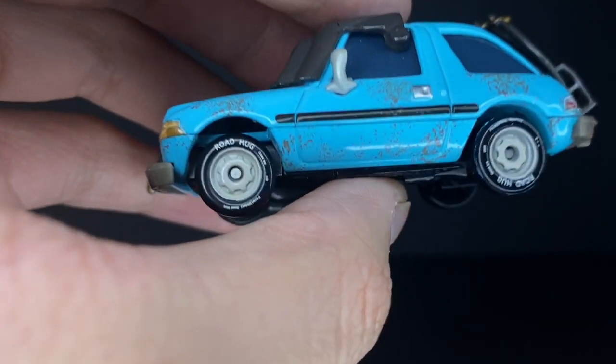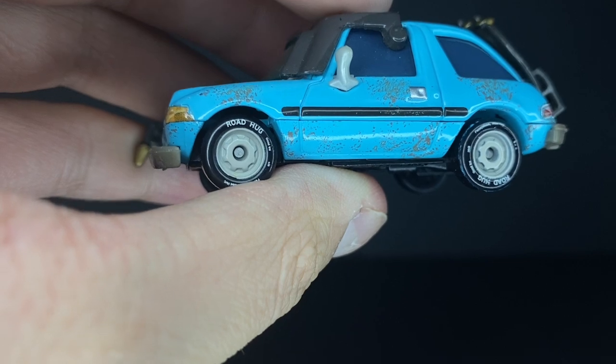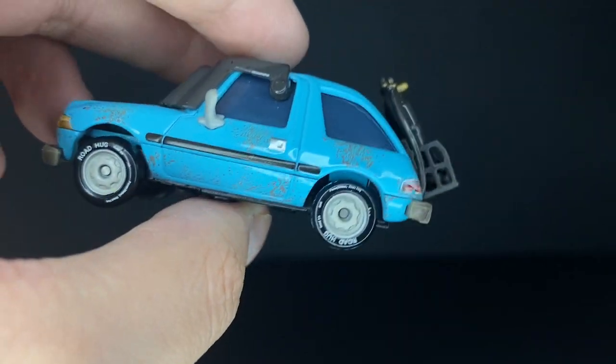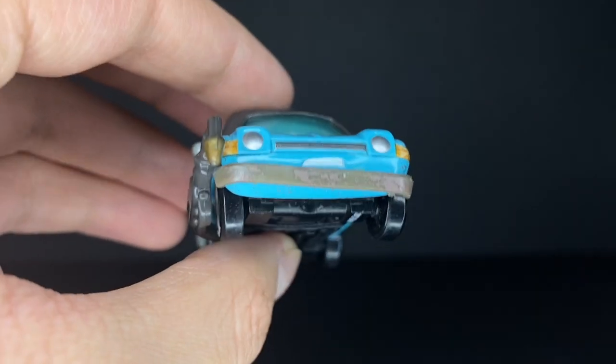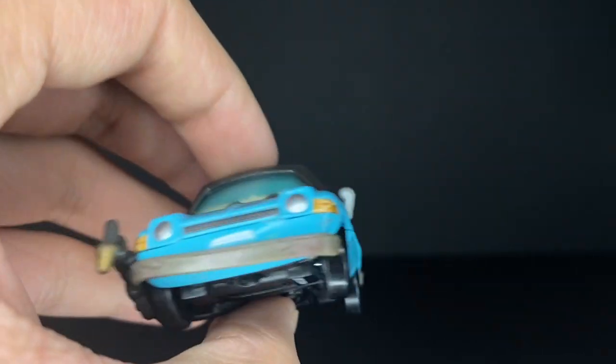He's got the road hug tires with the little gear-looking rims, which are very cool. There's also a little rusty dirty bumper with some grime and everything underneath it.